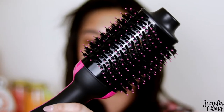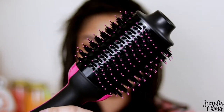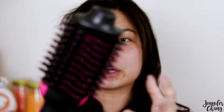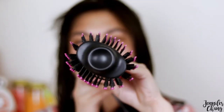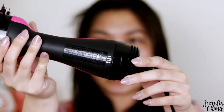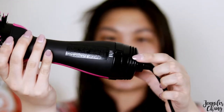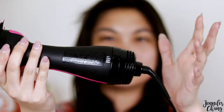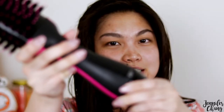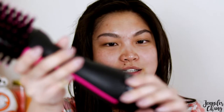So this is what the hair brush hair dryer thing looks like right out of the box. It basically looks like a round brush tool, except it's actually oval. On the back are your heat settings: off, low, high, and cool. You just turn it and it literally sounds like a hair dryer. So it basically is a hair brush-shaped hair dryer.